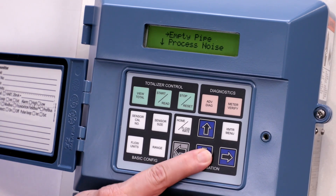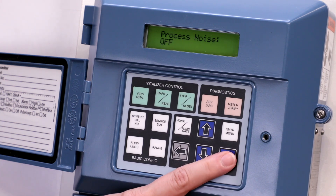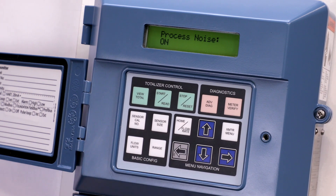To return to the diagnostic controls menu, press the left arrow. Press the down arrow once and the right arrow once to select process noise. Press the up arrow to select on. Press the left arrow once. The screen will display loop in manual. Push E again, then press the left arrow to save your selection.